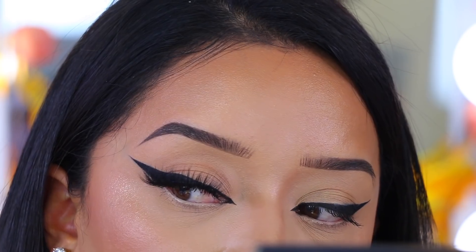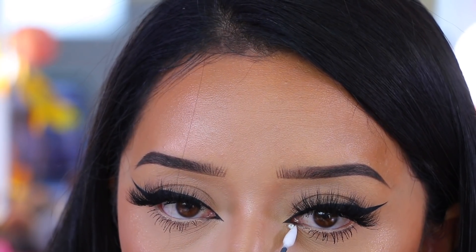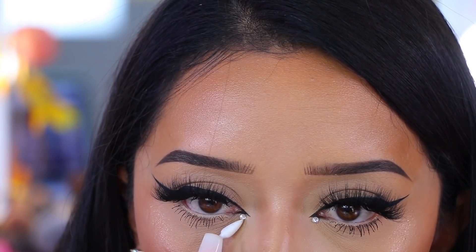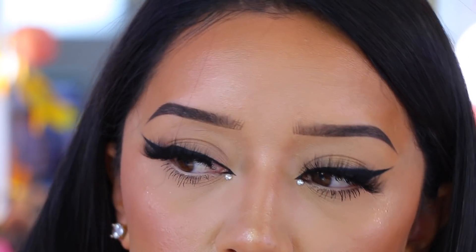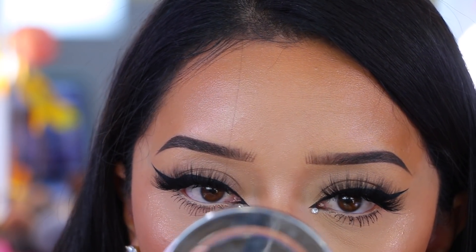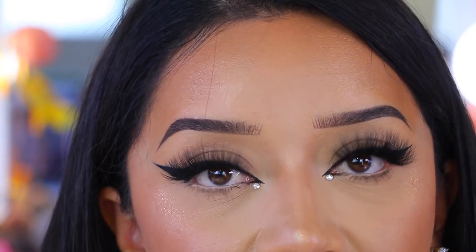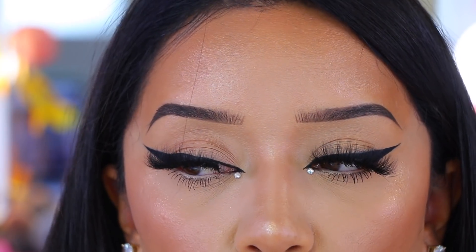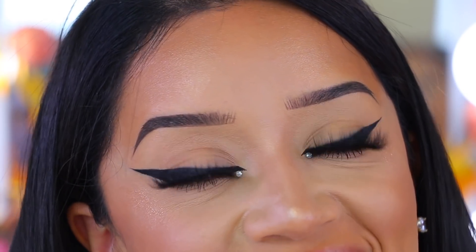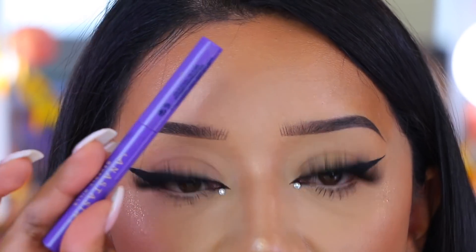One lash is on — popping on the next one now. Lashes are on! All you want to do is apply mascara to your bottom lashes. For fun, I'm going to add some little gemstones in the inner corners just to really bring more attention to the eyes. Also the very last tip I have for you guys: always, always, always make sure you check your work.